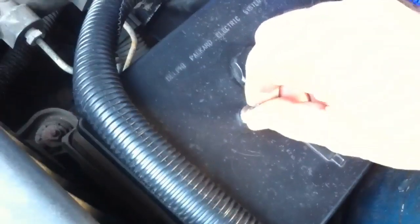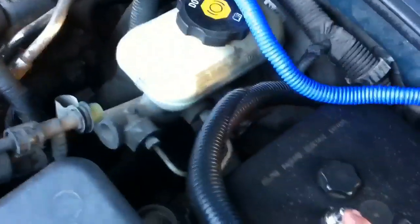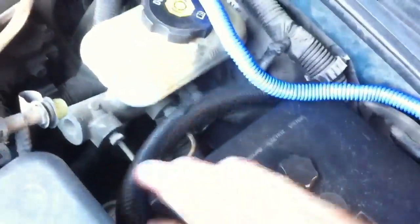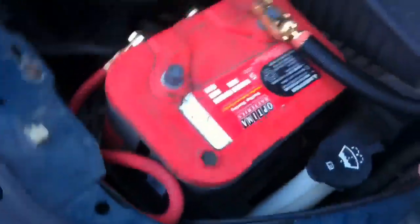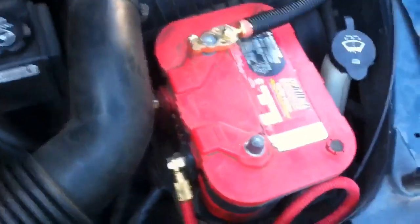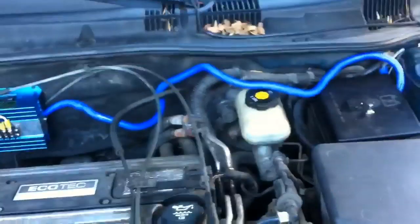That's my regulator switch to control whatever speed I want the alternator running at. The new alternator going in — it'll tell me the voltage on here what I'm running. The most you ever want to do is maybe 14.9 to 15 volts in a regular system. If you got a 16-volt or 18-volt, that's a whole new ballgame. I'm only running a 13-14 volt system.